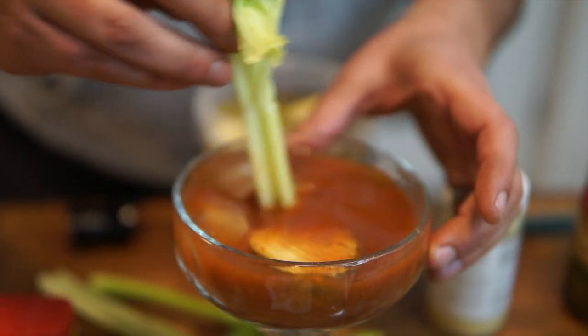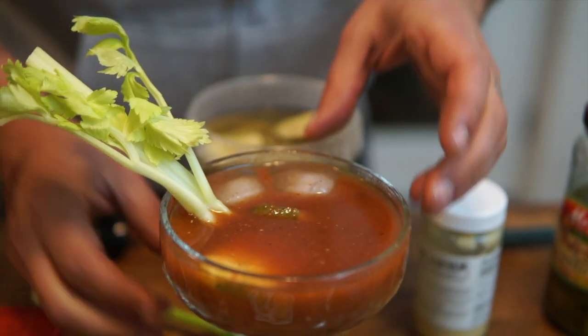Then we do it super professional where we just dab it around and stir it. I like to do a rotate with the celery stick. I like to do a rotate with the cup — I call it the tornado. Everything that settles to the bottom, you just want to warm it up. Then you get your little sample sip.